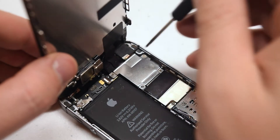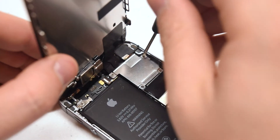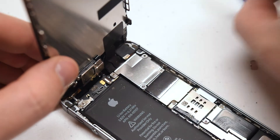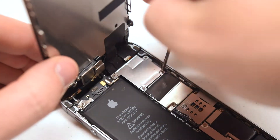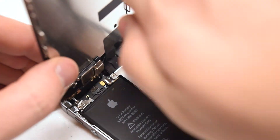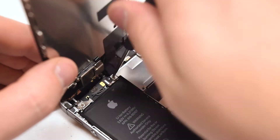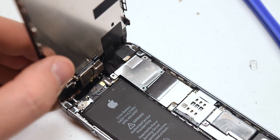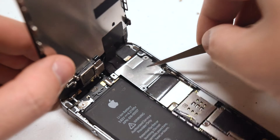The screen connections are covered by a shield and secured with four Phillips head screws. Go ahead and start on the top right Phillips head screw, going around the contour of the shield, and remove the remaining three Phillips head screws. With the screws removed, go ahead and lift up the shield.